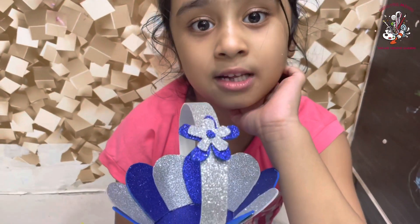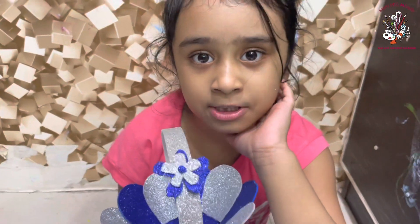Don't forget to like, comment and subscribe. Thank you. I love you all. Bye bye. See you tomorrow, guys.